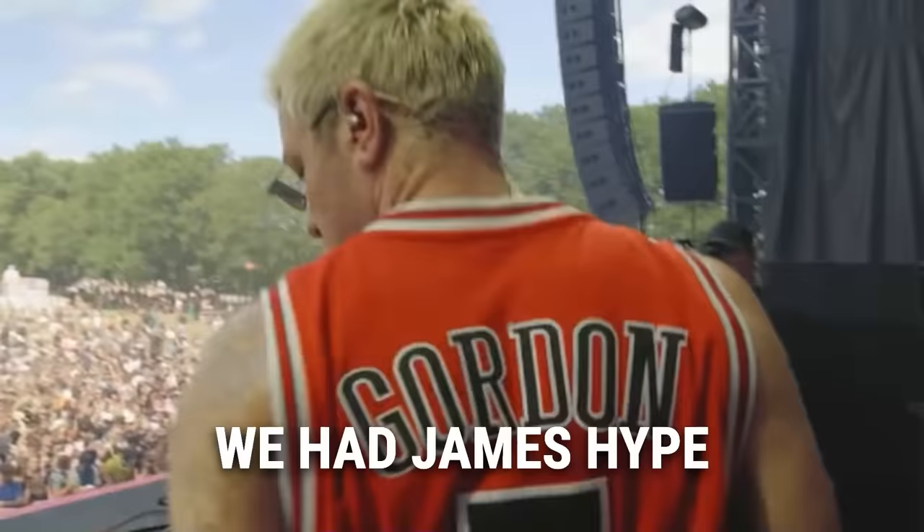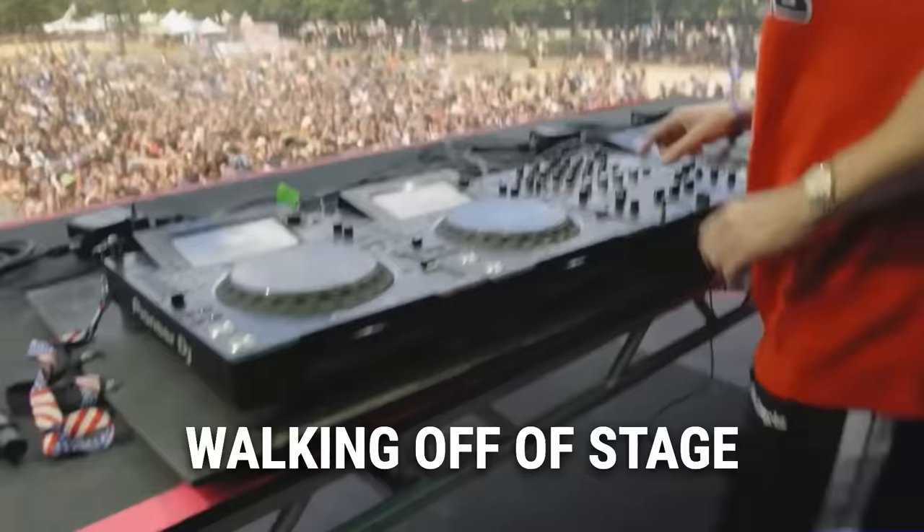It became really evident this summer when we had James Hype walking off of stage two times this year on the flagship setup.